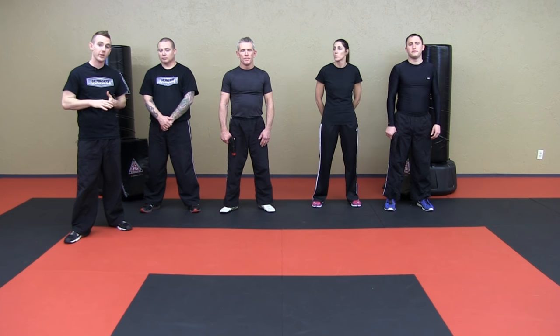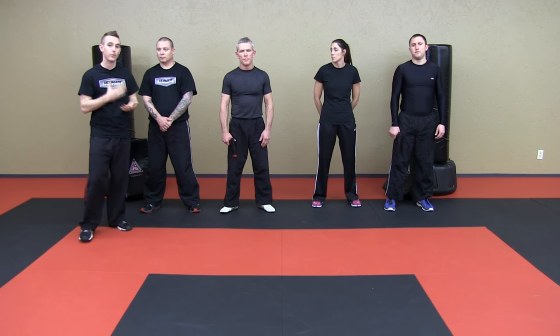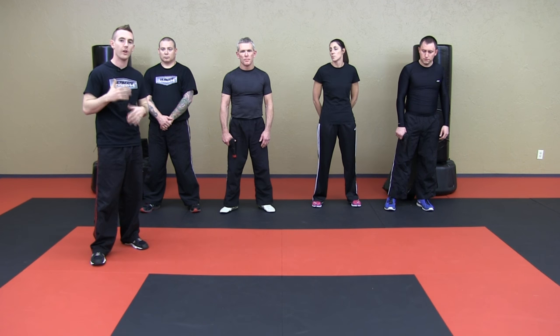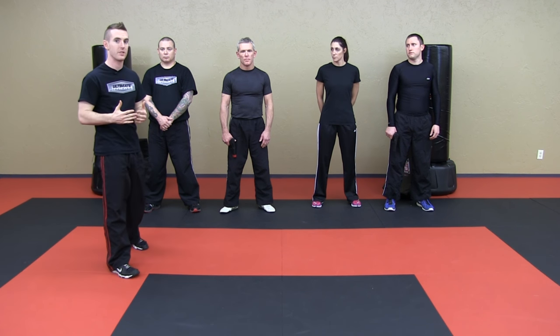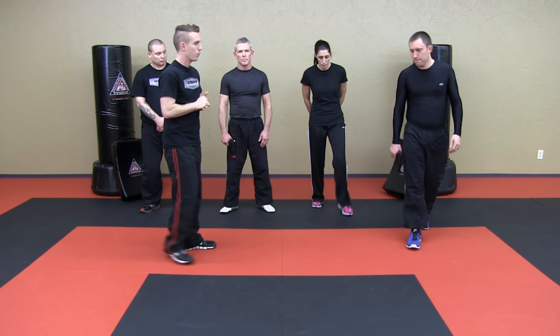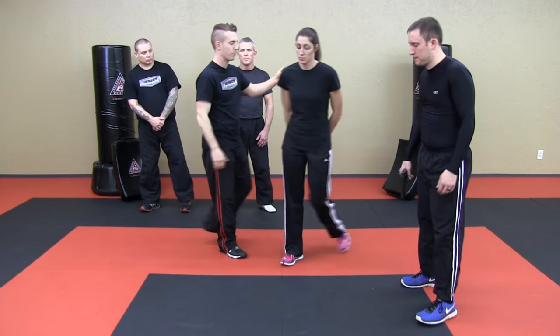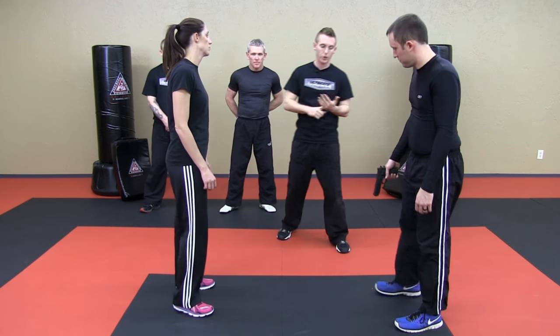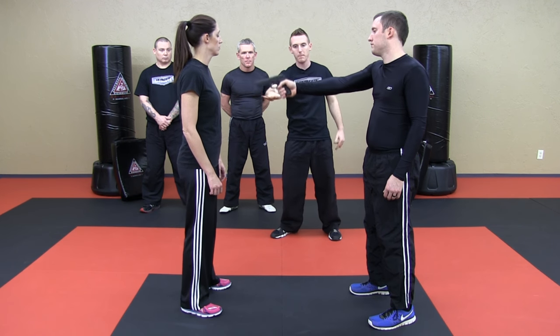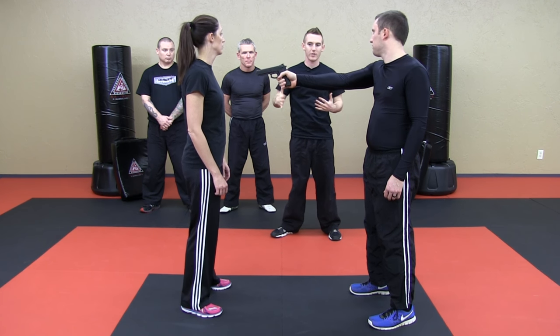So the next thing we're going to be working on are a couple of gun defenses. These are both going to be front gun defenses — we're going to demonstrate basically a day-one thing that we teach everybody from the white belt all the way to the black belt level, and then one that is just a little bit more advanced. So for the first one, Zach and Brandy, step forward. We're going to obviously always adhere to the principles of dealing with the gun: we're going to redirect the gun, we're going to control it, we're going to attack, and then we're going to take away, which is the last priority. Zach can present the gun at about mid-level or higher.